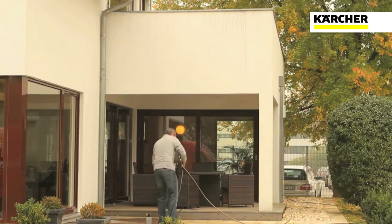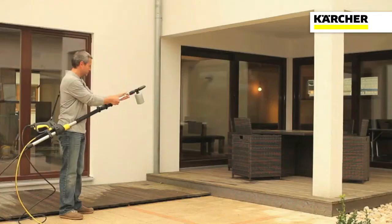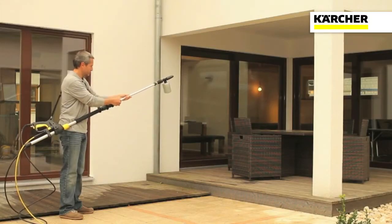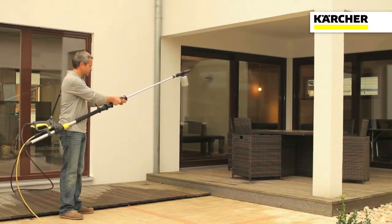The Karsha Telescopic Extension Lance is ideal for cleaning surfaces at height, with its combination of genuine high-pressure cleaning and the ability to extend from 1.2 metres to 4 metres.